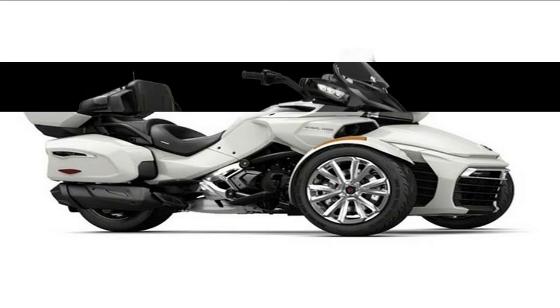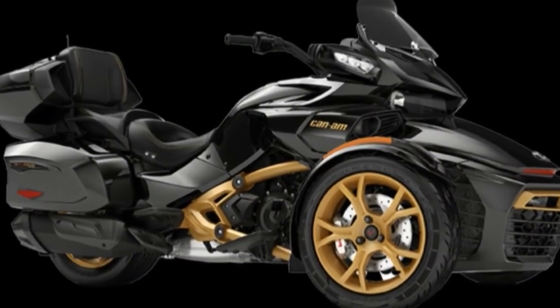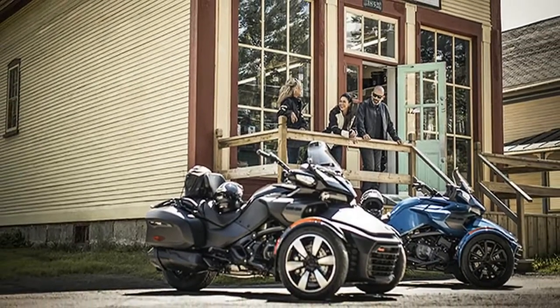Speaking of control centers, Can-Am gives you the opportunity to shape your riding triangle with adjustable footpegs and a selection of optional handlebars, so you can tune those four points of contact for body type, posture, and comfort.